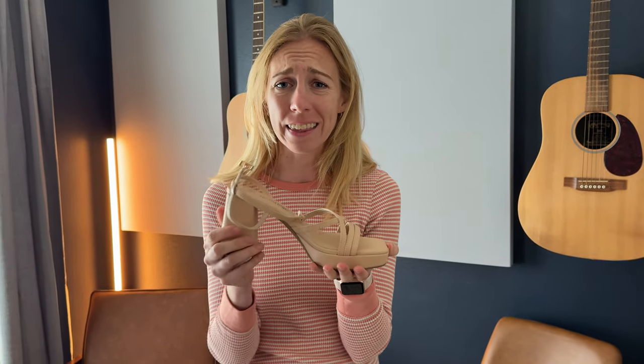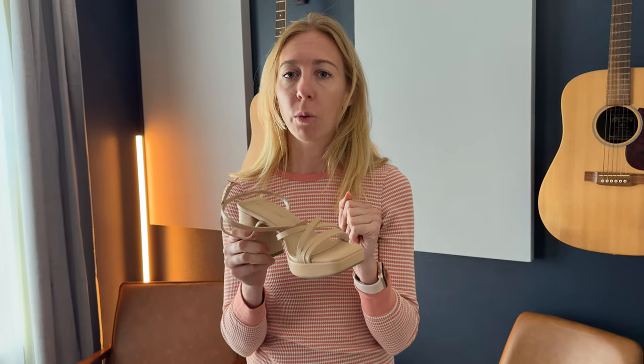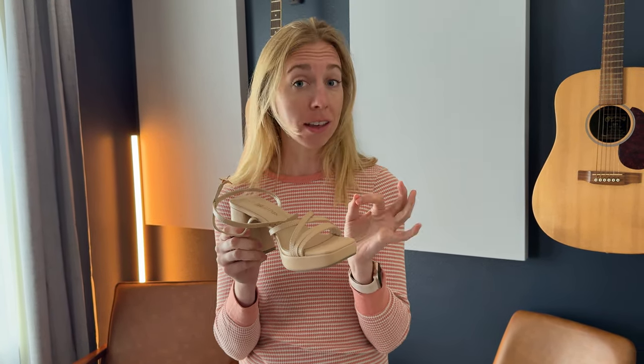I was sent these heels to try them on, tell you a little bit more about sizing and give you some advice as you go to buy. I'm really enjoying these — I just tried them on and they fit really nicely. These are a size seven and I typically wear a seven or a seven and a half, and they fit me perfectly. So I would say they are true to size.